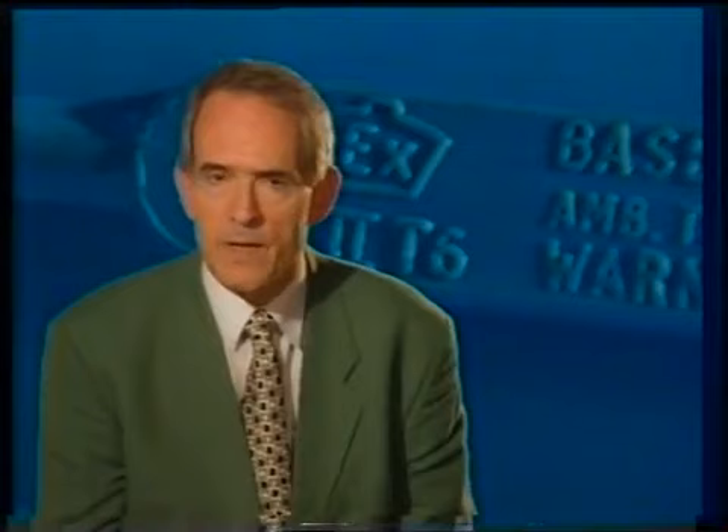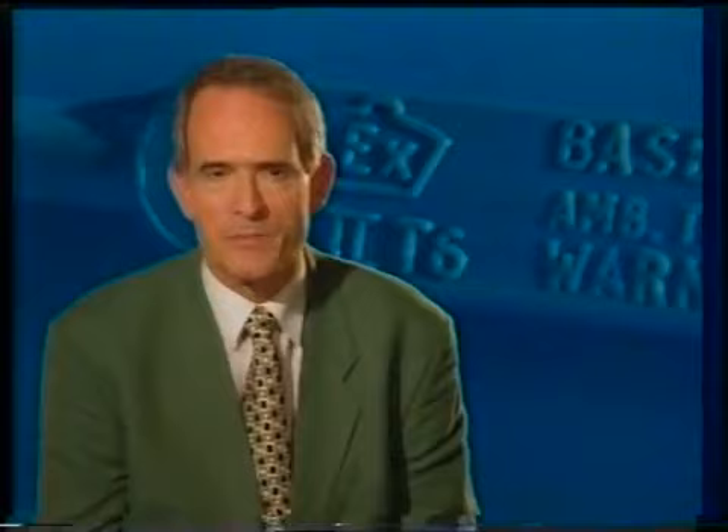We recommend that you watch this program again and that you consult the book Practical Marine Electrical Knowledge which accompanies this series and will allow you to study certain aspects in greater detail. Finally, here is a list of contents for all the programs in the series.